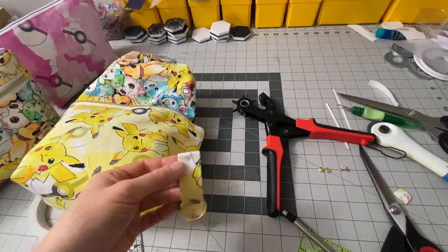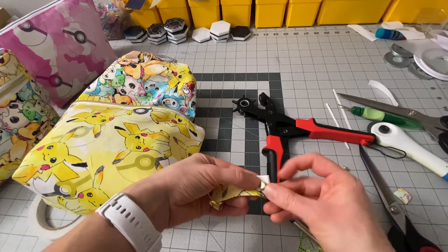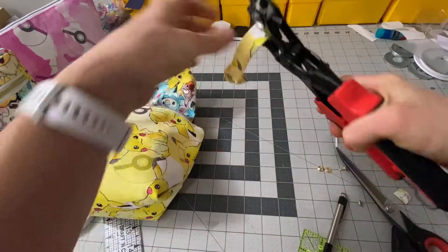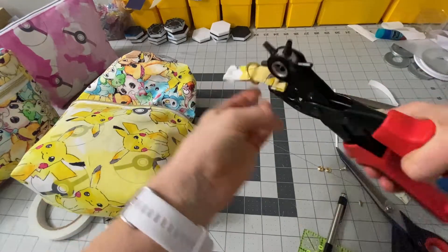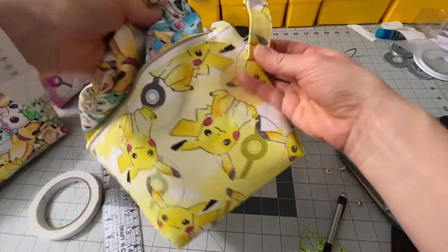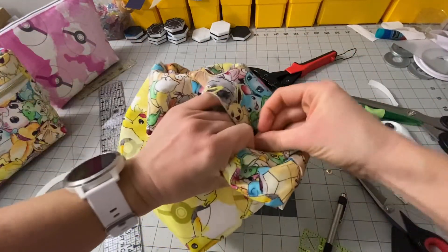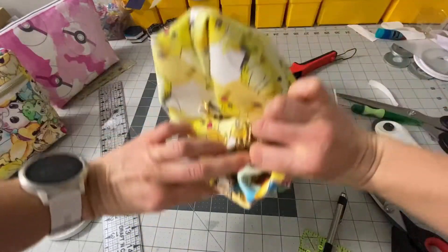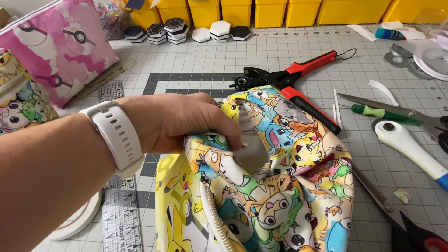I'm going to grab my rivets. Something I like to do is just press my rivet over where it's going to go to make sure I'm happy with how it looks — and that seems like it's got enough space. So I'm going to punch that hole here too, and on the other side. Then I'm going to attach one side — I don't want to forget the D-ring there. I'll put my cap on the back. When I take this over to my press, I'm going to make sure I'm going around the bag — it's just going through the exterior of the bag, not through the lining at all. I'll just pop that in.